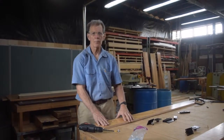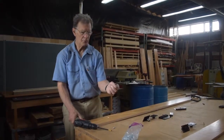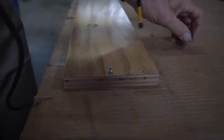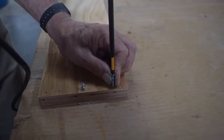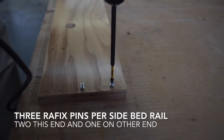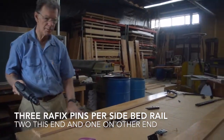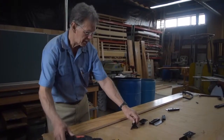Before we put the bed frame together, we have some hardware that needs to be installed. These are called graphics pins. You have to be careful putting these in because it's very easy to strip them out. We'll include in your tool kit a specially ground bit that will make it easier to get these in. Start by making sure that the graphics pin is held vertically, and then once it's straight into the hole, slowly screw it down until the shoulder is flush with the wood. There are three graphics pins on each one of these side bed rails.